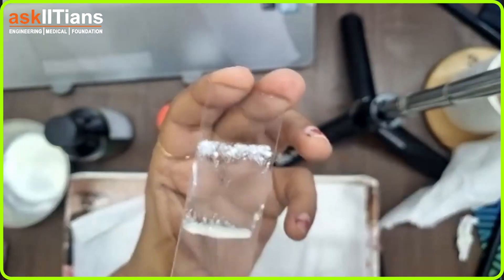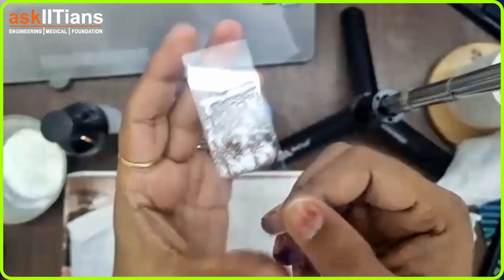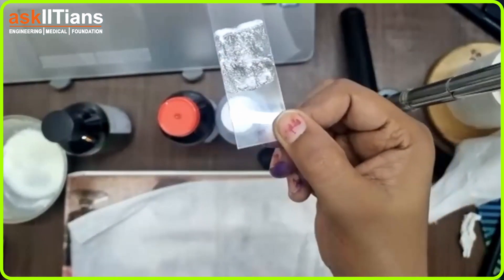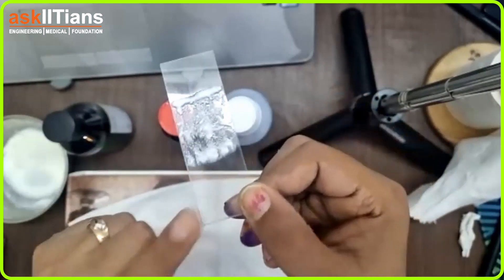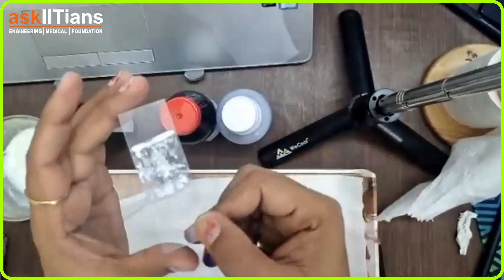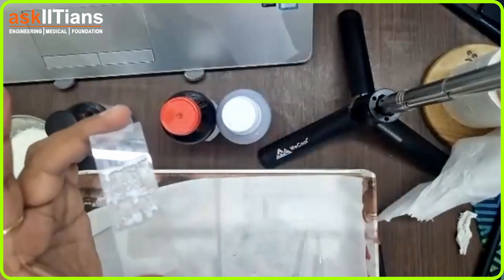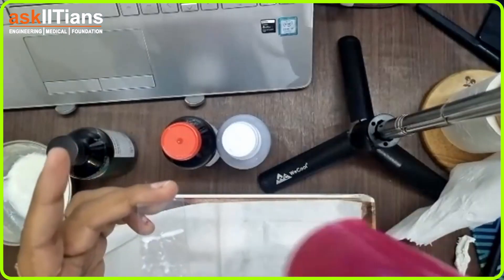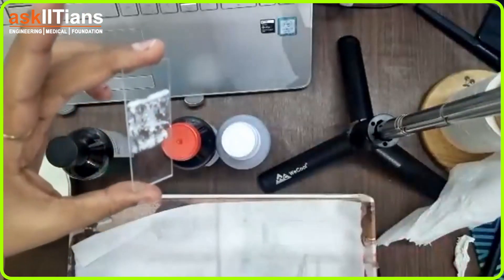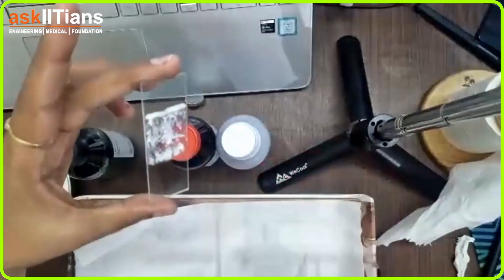Now you need to dry this bacteria — actually, 'dry' is not the proper word; we use the word 'fixing.' We are going to fix the bacteria. Fixing can be done with heat, but I'll prefer a dryer because heating can damage and kill the bacteria. I'm using a blow dryer, keeping it at a distance so the bacteria is not damaged.